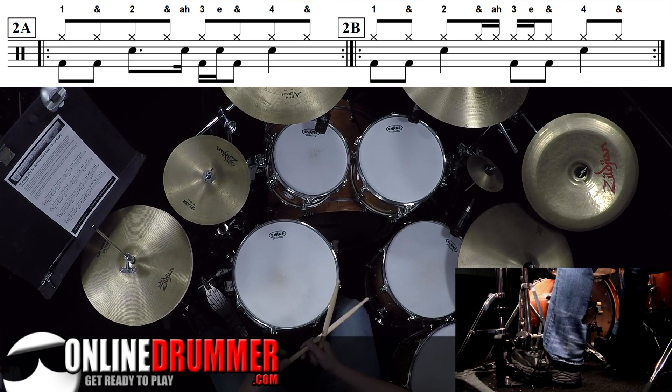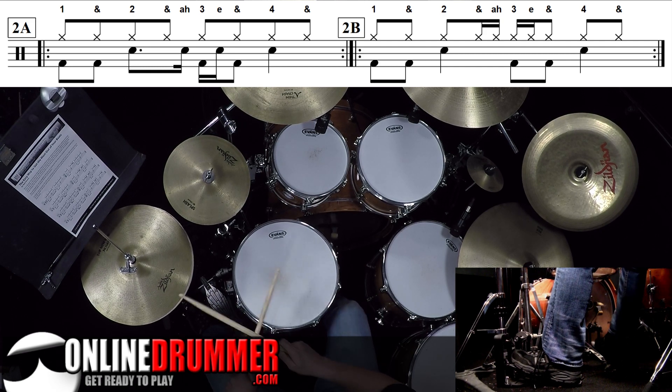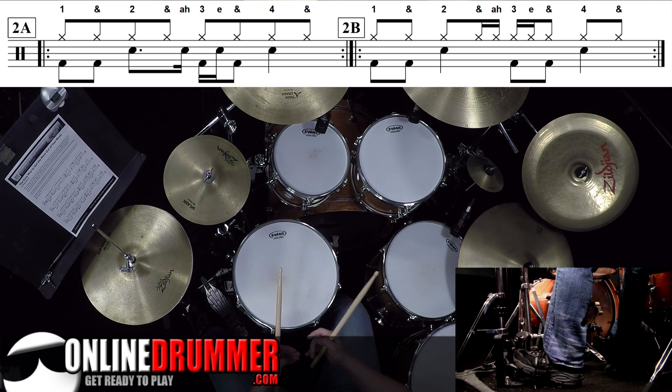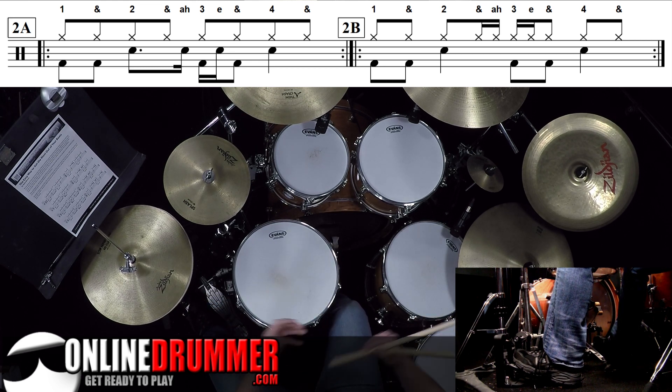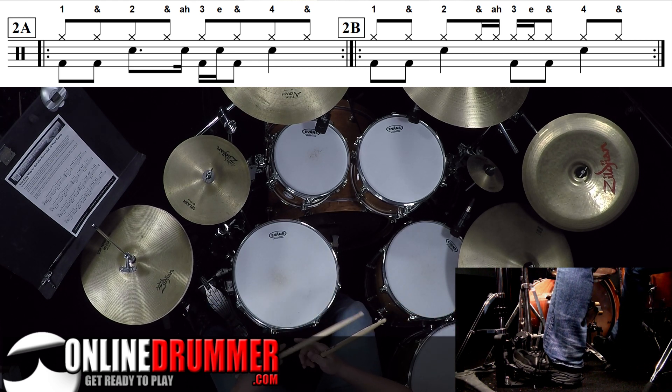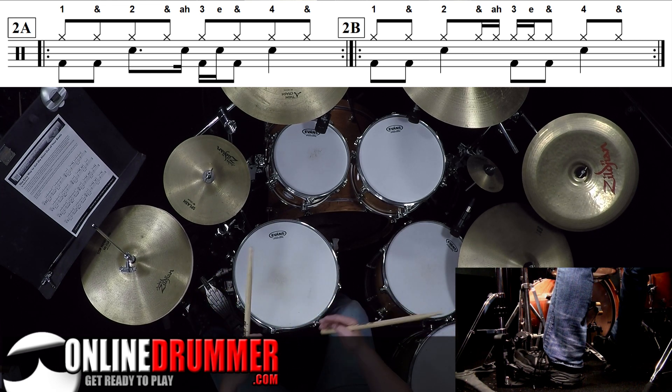I'll speed that up — I'll play 2A twice and then go into 2B. So the idea here is that you could take a beat that you've practiced and learned, and rather than going on to the next beat, try to reorchestrate it. Make some changes so that you can reuse that same pattern you've already built the coordination for in a different way.